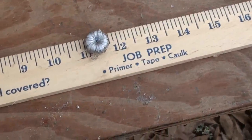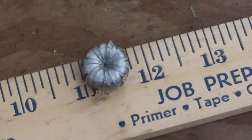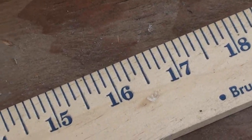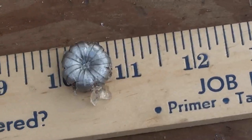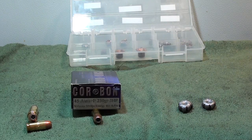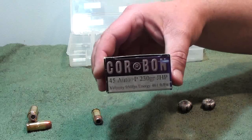The rounds we tested today — so far I see the leader of the pack. Okay guys, we're here at the post of the .45 +P 230 grain jacketed hollow point by Corbon.